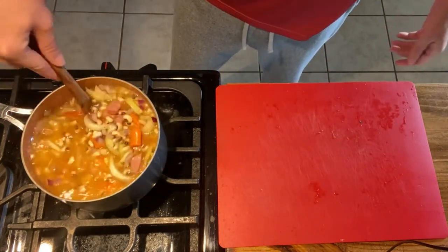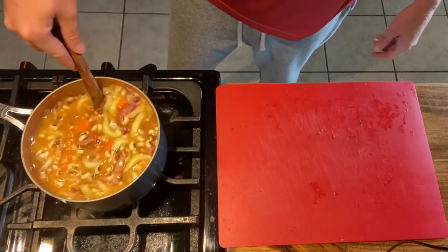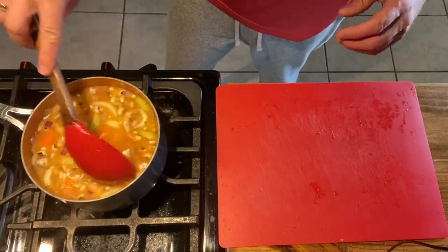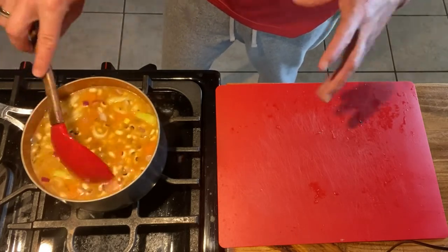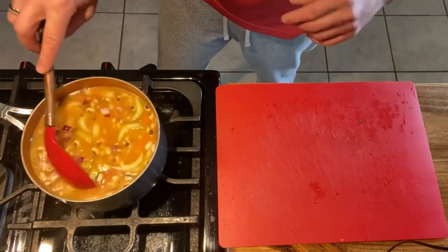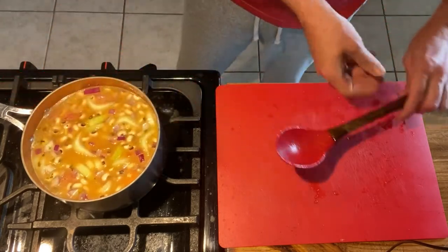I wouldn't salt too heavily initially. Bring it to a boil, see where the flavor is once everything has had a chance to blend together. The black-eyed peas will absorb the juice and the salt, so you want to get your seasoning correct within the first 15-20 minutes so all of that gets to absorb into the black-eyed peas.